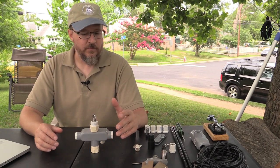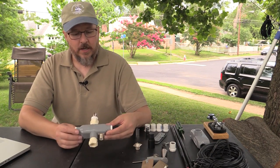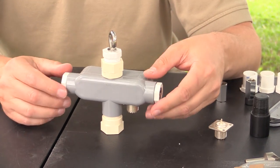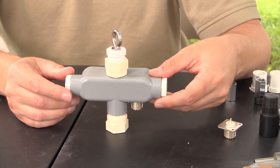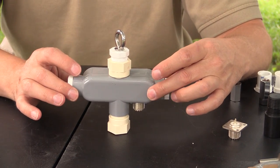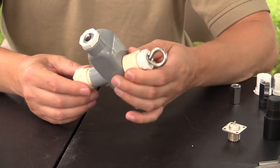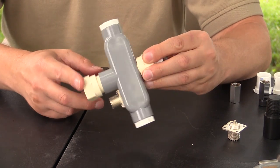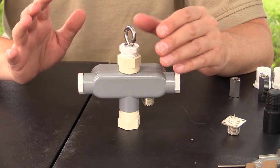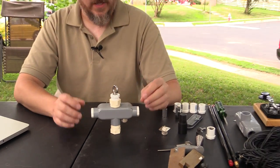So first of all, let's talk about the antenna. The antenna uses all PVC and CPVC materials as far as the plastic goes. The gray here is electrical conduit, PVC conduit. The white is your PVC pipe, and the more tan color here is the CPVC. We're going to talk a little bit about why you use CPVC over the PVC and things of that nature.